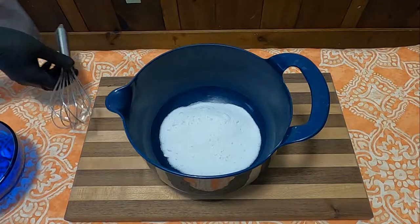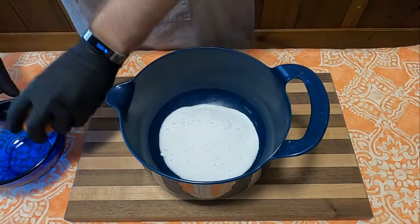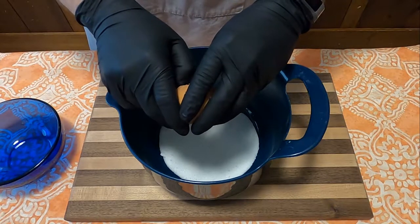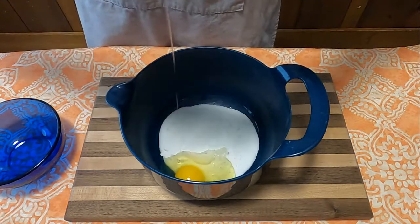In a bowl here I have one cup of sugar, and to it I'm adding two eggs. Or if you want, one egg — that's what the recipe says here, but I'm going with two. Living on the edge.